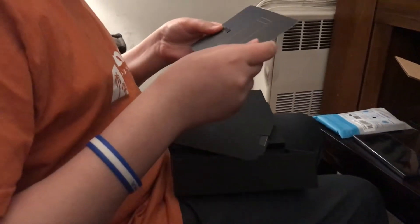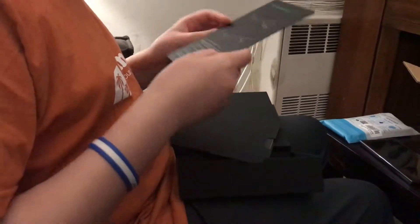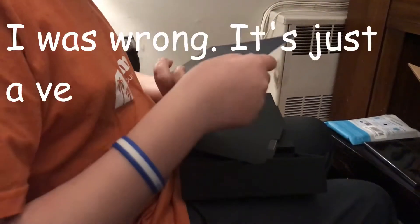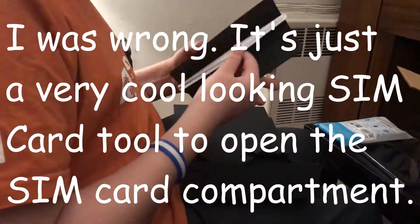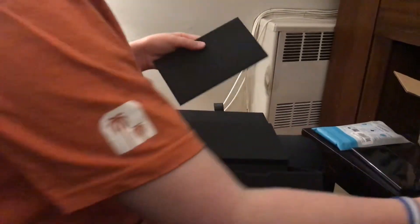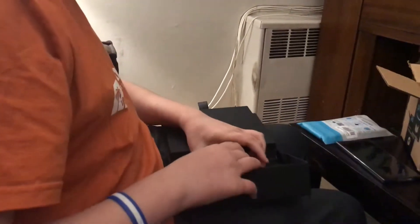Ooh, what's this? It's a SIM card tool, I think. And then this is the little accessory box. And a booklet. Alright, I think that's it.